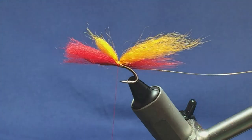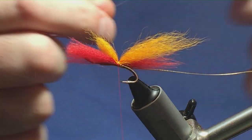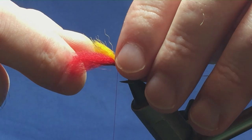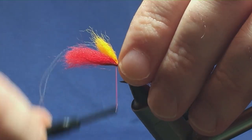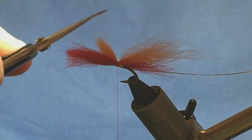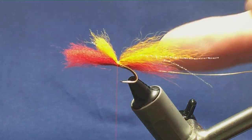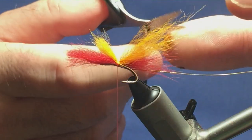Now at this stage I'm going to put in some flash — I'm just using UV micro flash. I'm going to put that up into the tail. Come round with a turn to hold, two turns to secure it in. I'm just going to trim away the excess and moisten it, leaving it on my desk for the wing. Then I can come in and trim the other two parts to the length of the orange part of the tail.